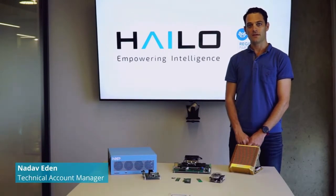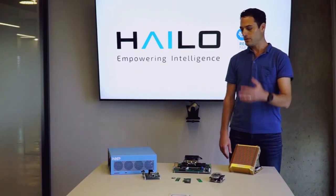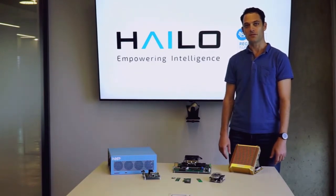Hello, my name is Nadav Eden and I'm a technical account manager here at Halo. Today I'm going to talk a little bit about our cooperation and compatibility with different NXP platforms.